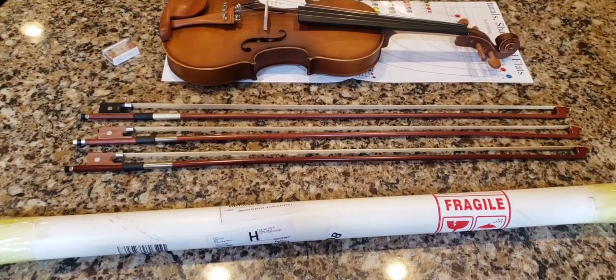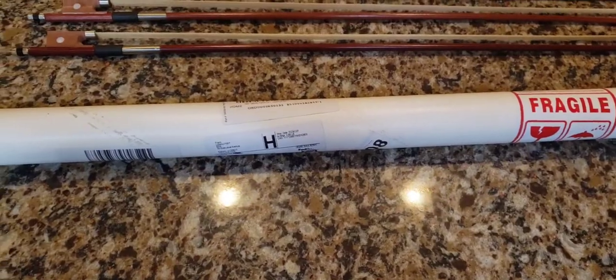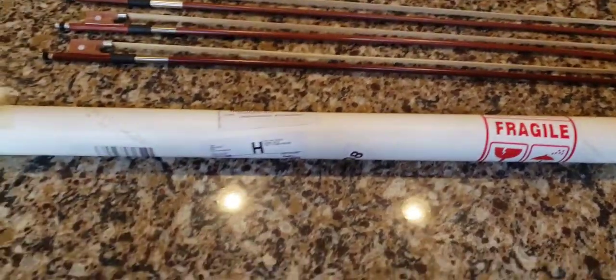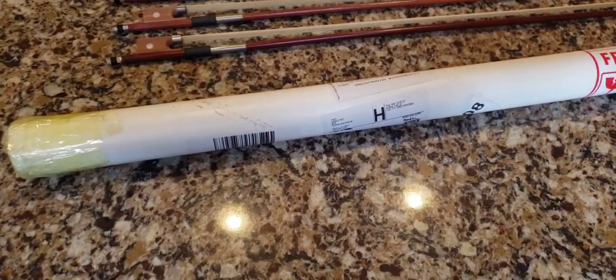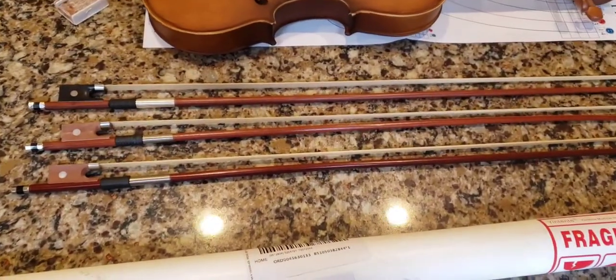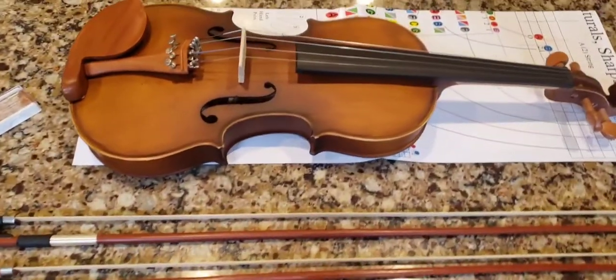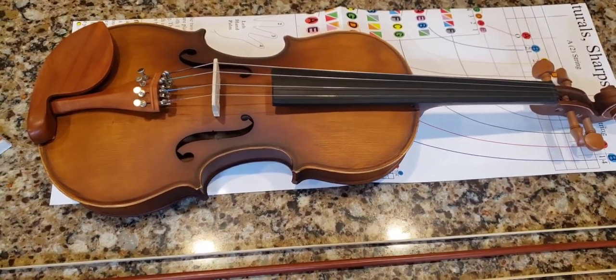Today I'm going to do an unboxing and a semi-review on a bow I just purchased on eBay. It was $32. These are the bows that came with my cheap beginner student violin, which is a Glarry. This is a Glarry violin.